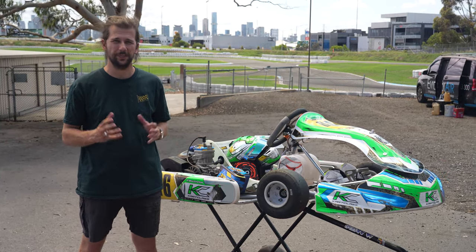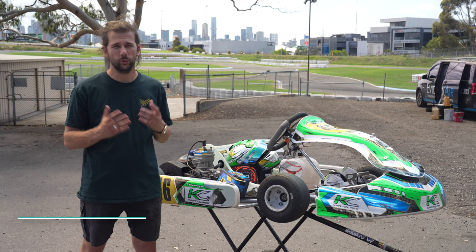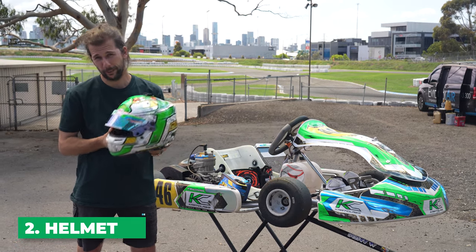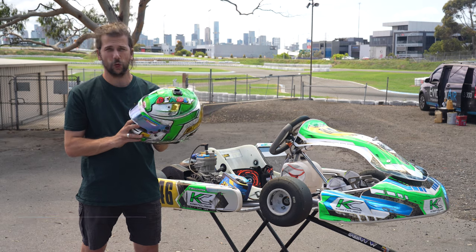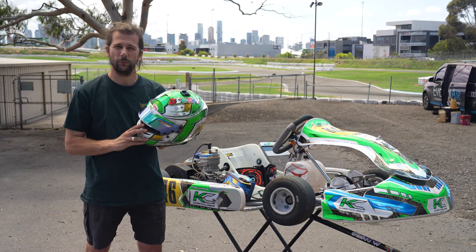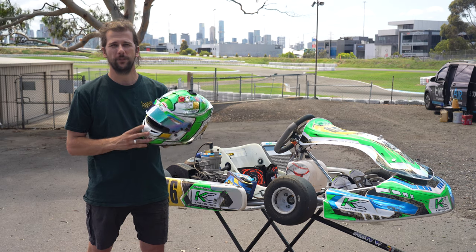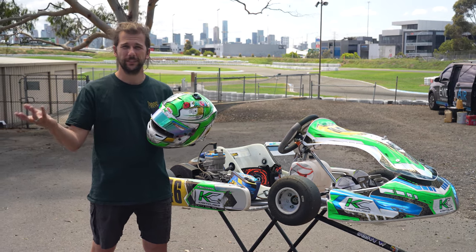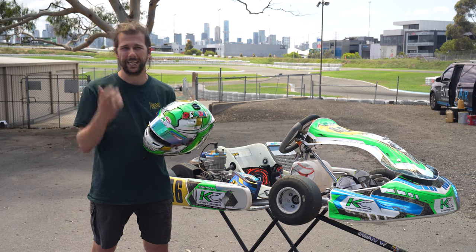The second thing we're going to look at when it comes to safety in kart racing is protecting our head — that's probably the most important part of our body. Here we have a pretty beaten up helmet but it's done the job. Different brands have different models and price points, but the main purpose for a helmet is to protect you in case you flip out of the kart or if something was to bounce along the track and hit you in the head.